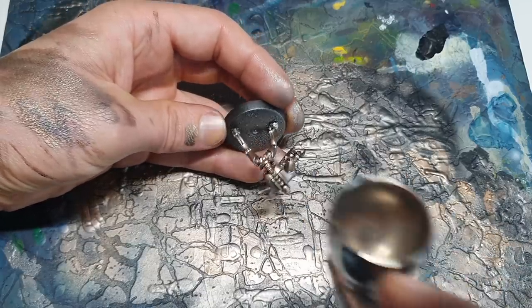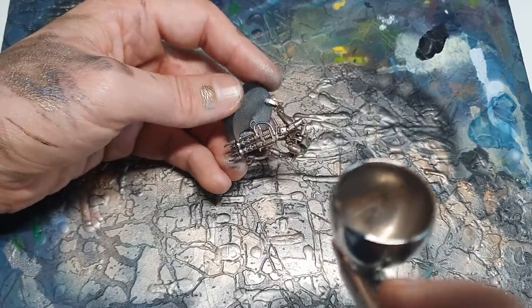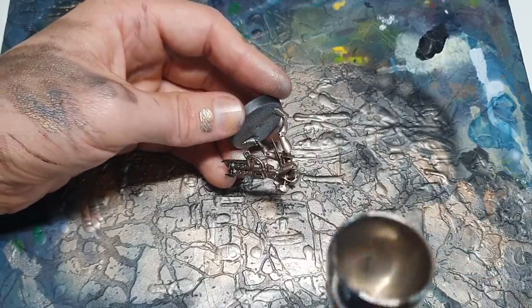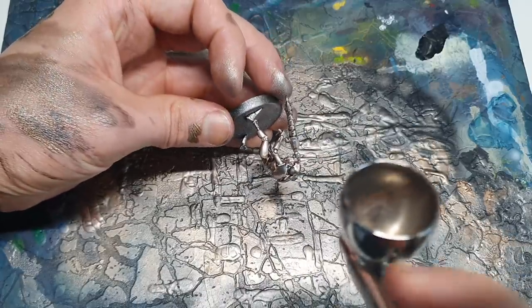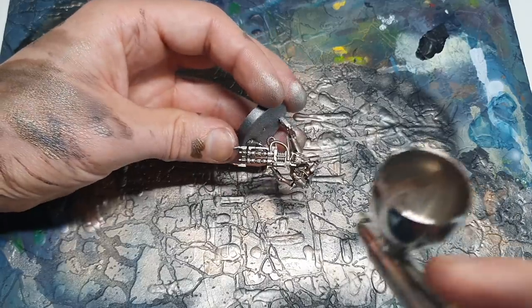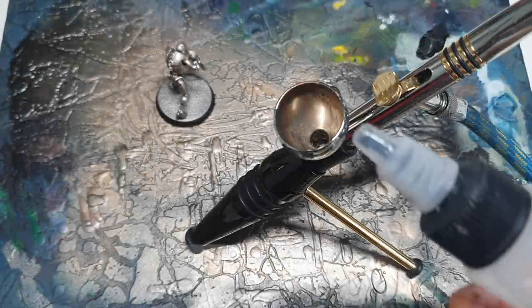Our guy is now looking a lot more shiny. Having stepped this up and hit it from above, the level of shine on the model is very very noticeable - he's looking fantastic. Now let's ruin him - for the Cryptic Armor Shade Gloss, add a couple drops of thinner.